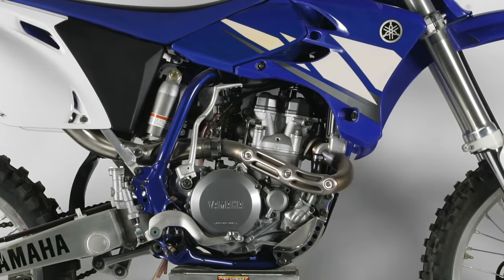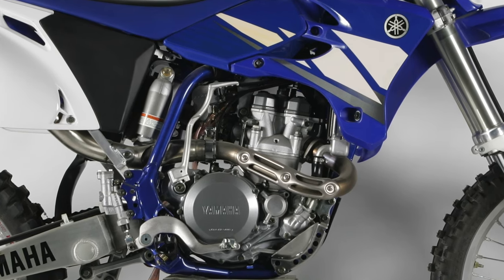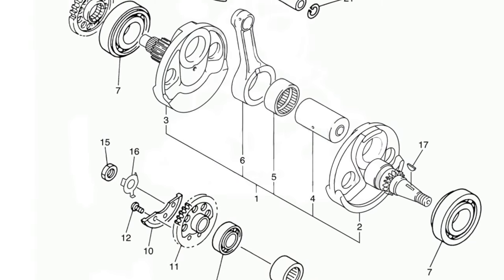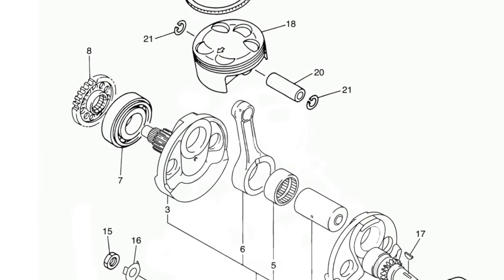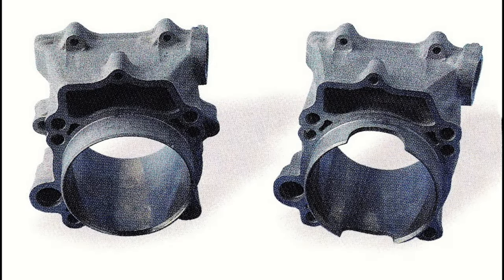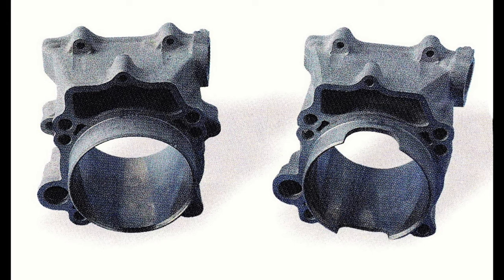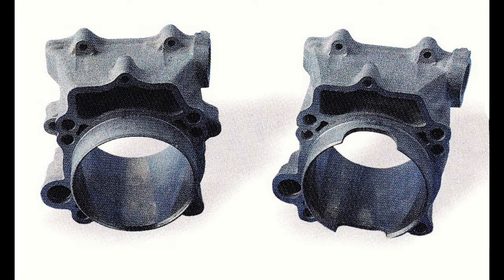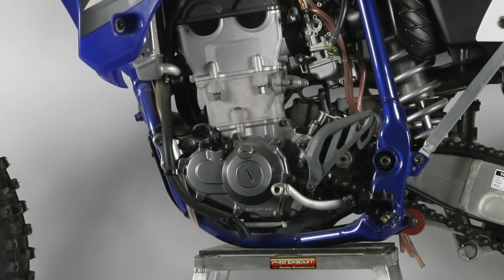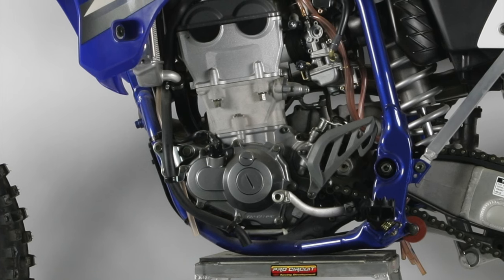A new automatic decompression system finally simplified starting and brought the Yamaha on par with Honda and KTM. A new crankshaft assembly reduced weight by 20%, and a 7% lighter piston was added to improve motor response. In a nod to Tim Ferry's works machine, new cutouts were added to the cylinder skirt to reduce pumping pressure and further free up the top end. The cam chain tensioner, oil pump, CDI, ignition coil, and flywheel were all reduced in size to lower weight and shrink the overall footprint of the motor.